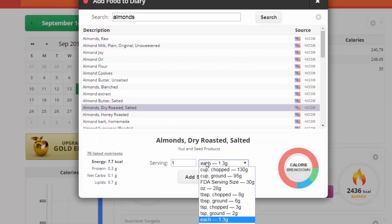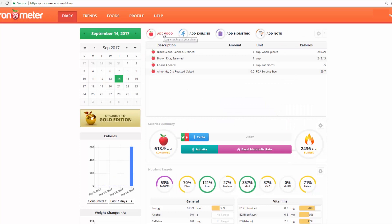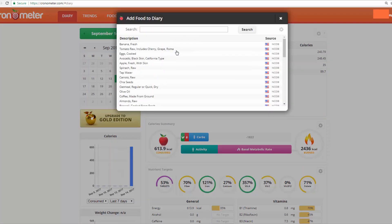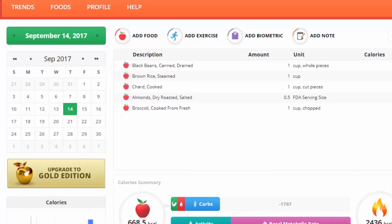Let's say you're roasting some almonds — roasted right here. Sometimes you can choose individual almonds, which is pretty goofy. An FDA serving size — let's say you're doing half of that. And maybe some broccoli: cooked from fresh broccoli, a cup of that.